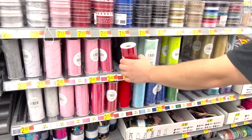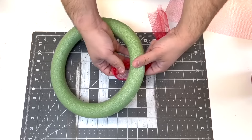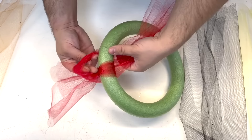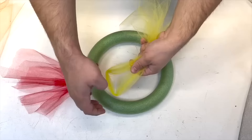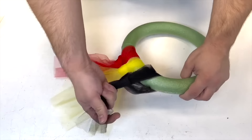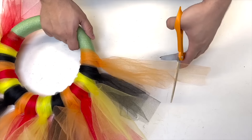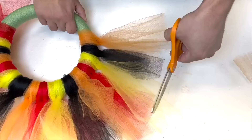Starting with a beautiful piece of tulle from Walmart and a dollar store foam frame, tie cut pieces of tulle in a slip knot right on top of the frame. Come back in with each color — yellow, orange, black, and red — alternating between each. Repeat that layer over and over, trimming anything that sticks out too far.